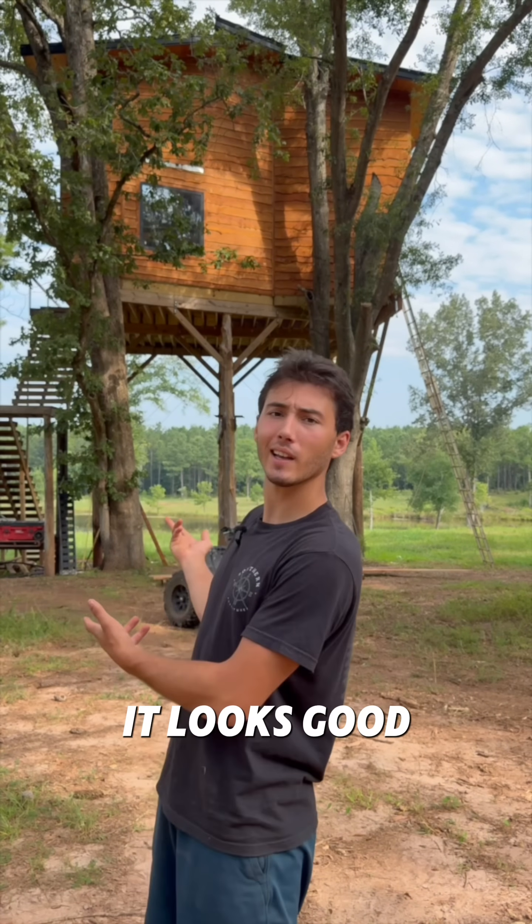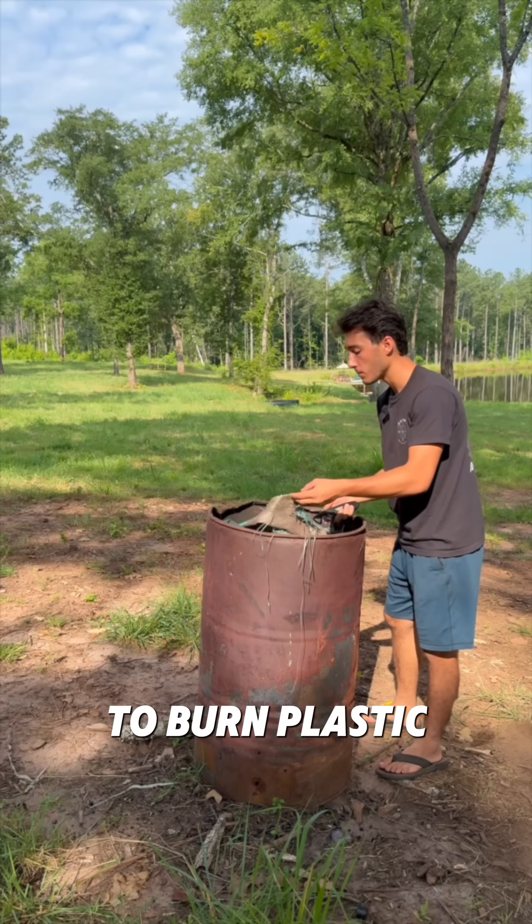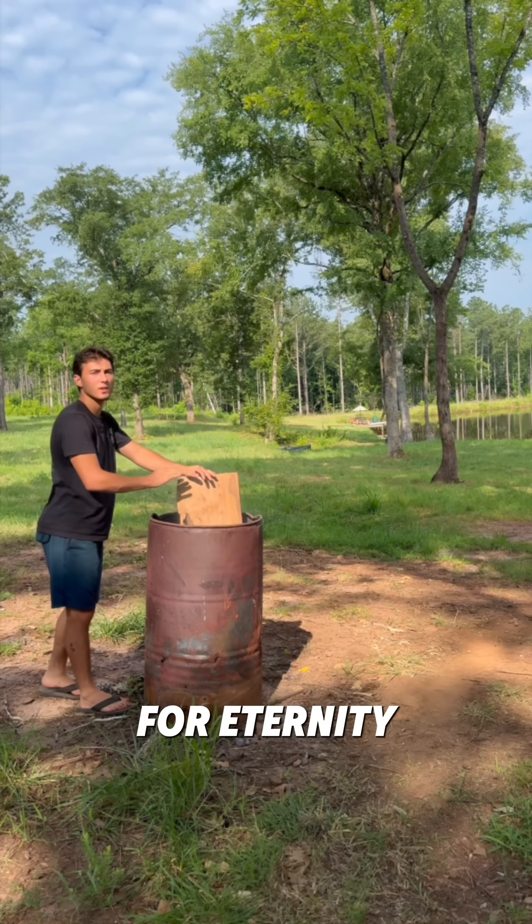Doesn't it look good? Come on, it looks good. Here's a hot topic — do you guys think it's better to burn plastic or to put it in the ground where it sits for eternity?